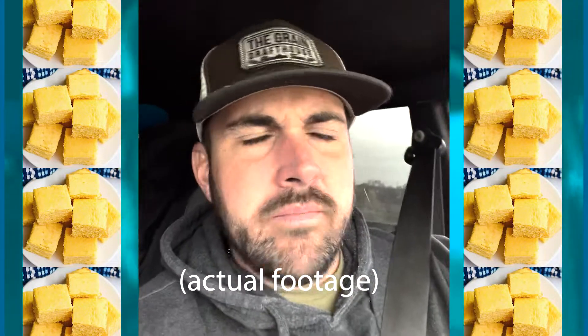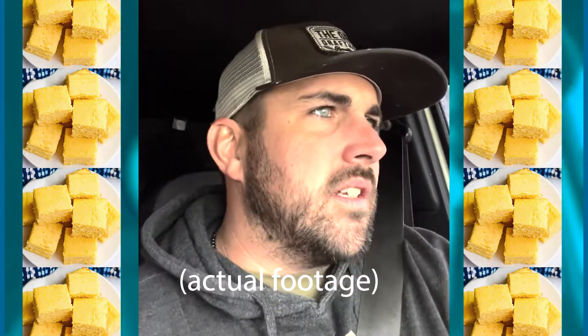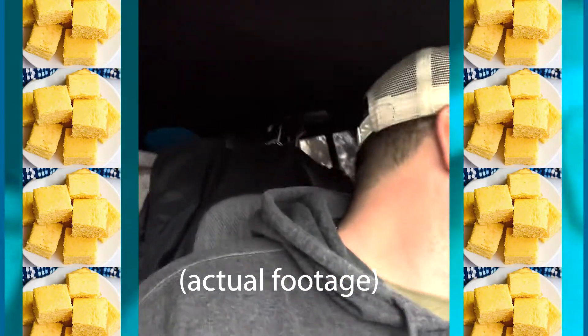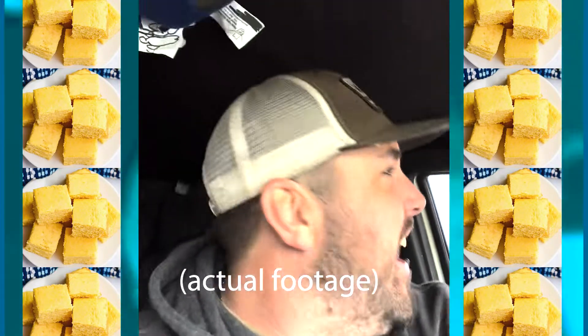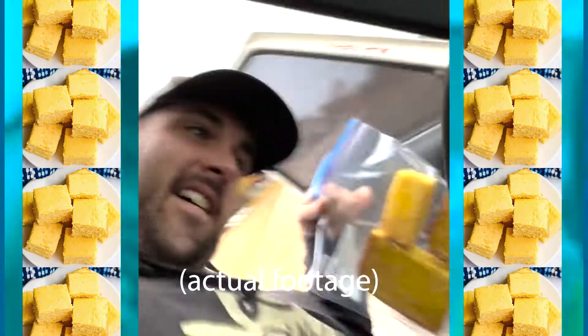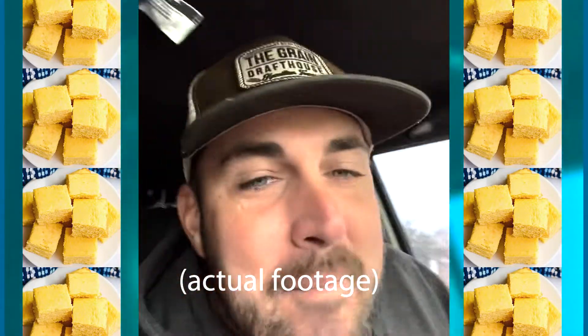Hello! Saturday morning, December 3rd, getting close to nine o'clock. I'm currently pulling up in the middle of the road. Road cornbread — it's mine now, boys. We made shepherd's pie at my friend Matt and Sarah's house; it was really good and we had to eat it with the cornbread.